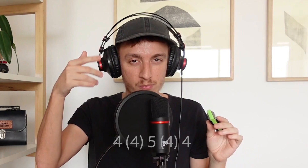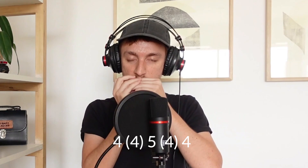So this exercise would be: four blow, four draw, five blow, four draw, four blow.